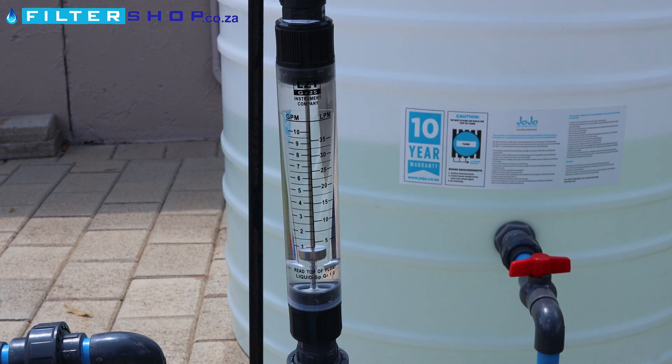For example, you can do a baseline saying, okay, if I have two showers open, I'm getting 30 liters per minute through my filter system. And then test it a few months later and say, okay, I've got two showers open — I'm only getting 20 liters per minute now. Then it's a good indication that it's time to replace your filters.